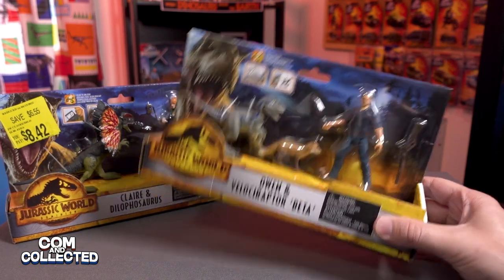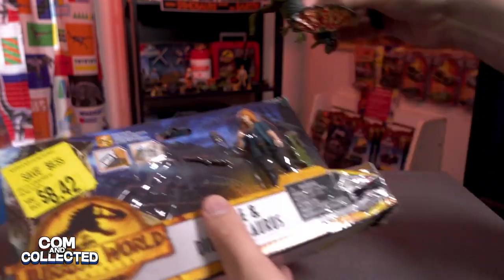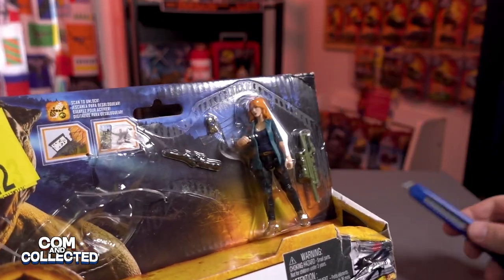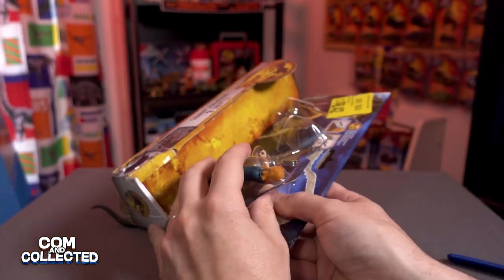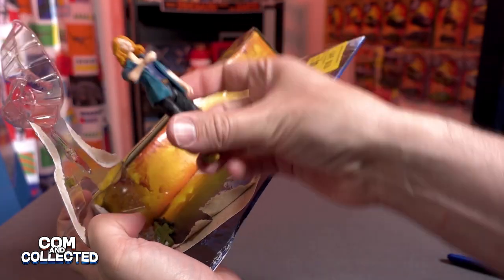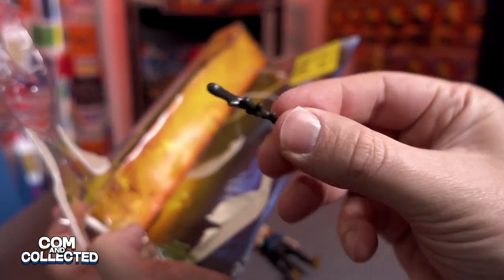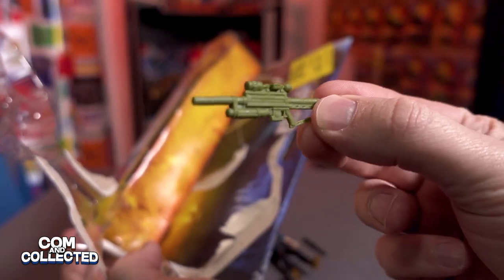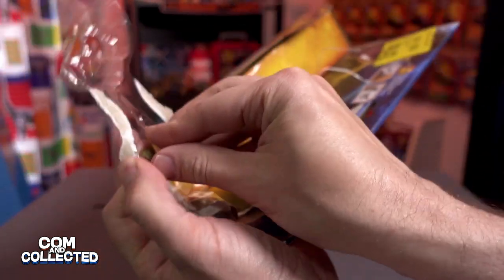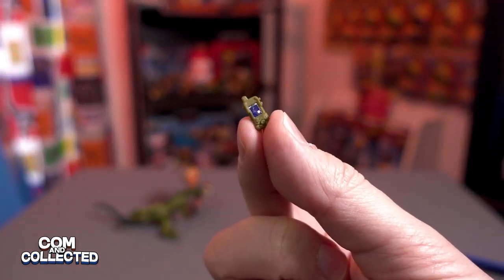So I'll get Owen out of the way and first let's open up Claire. We can free the Dilophosaurus there. To open Claire I think all we need to do is peel this right here. There's Claire. There's the Dilophosaurus spit or venom. I'm sure this is a utility tool of some sort. And then we have a Dino Tracker here hidden behind some Scotch tape — it kind of looks like a walkie talkie.